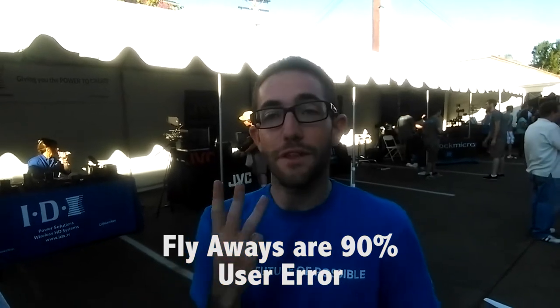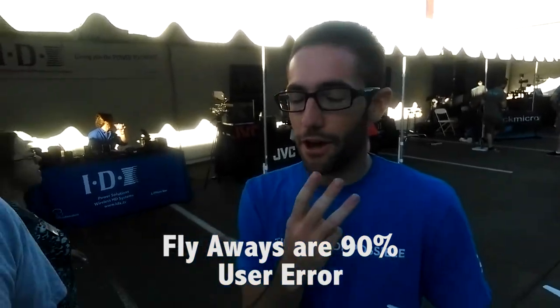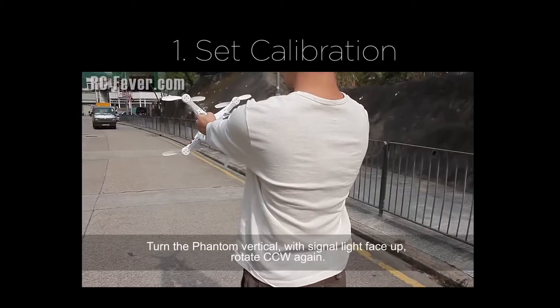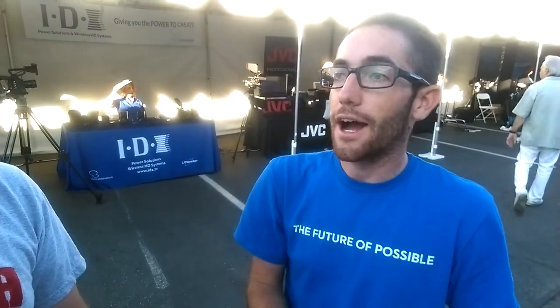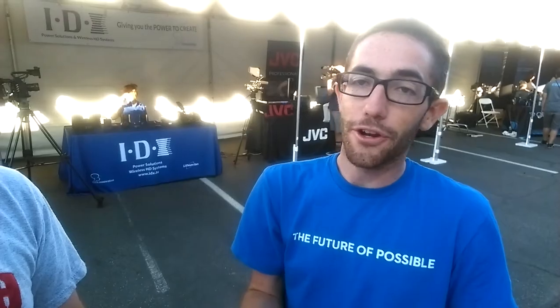I do three things before I fly — always. First, compass calibration. It's really important; your drone's not going to fly the same way every time, so you need to do the compass calibration. Secondly, I wait for full GPS lock before I even start flying. And then third, before I start flying I set the home location.